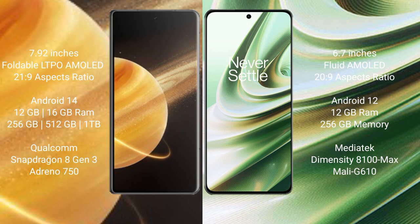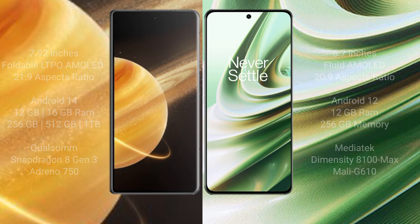Honor Magic V3 comes with 12GB and 16GB RAM and 256GB internal storage, with Snapdragon 8 Gen 3 processor and GPU Adreno 750. OnePlus 10R comes with 12GB RAM and 256GB internal storage, with MediaTek Dimensity 8100 Max processor and GPU Mali-G68.